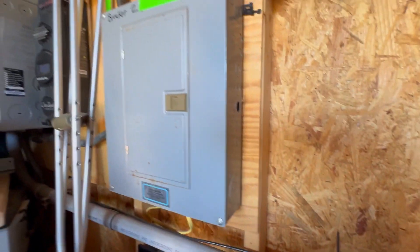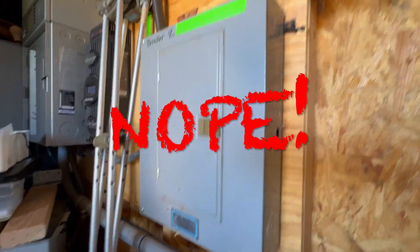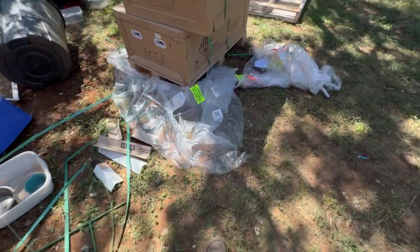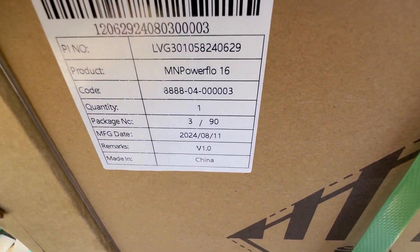Otherwise I'm going to have to move this electrical panel, which is mounted there and probably could be moved. Okay, let's do a little unboxing of the Midnight Solar Power Flow 16.